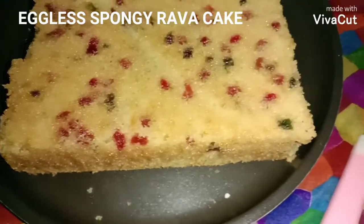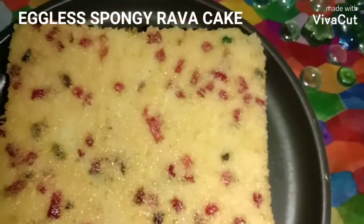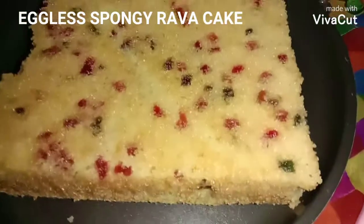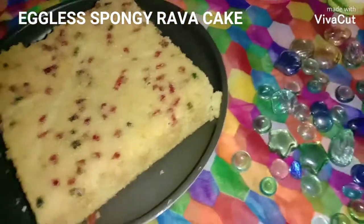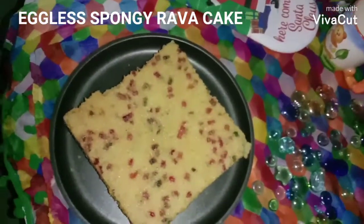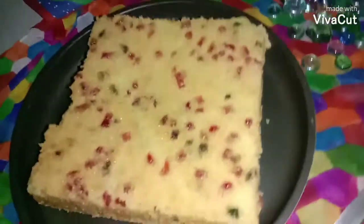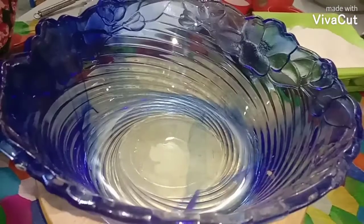Hello and welcome back to Anchu Shetty Foodies, a series of simple home cooking. Today I'm going to show you a very interesting yet delicious recipe — a tea time snack, Rava cake. Don't forget to subscribe to my channel for many more interesting homely recipes.